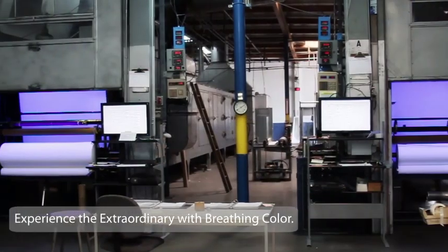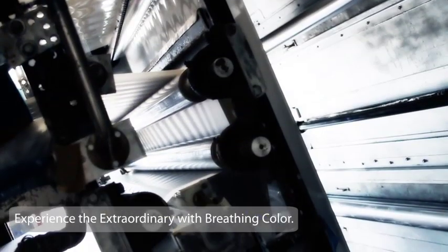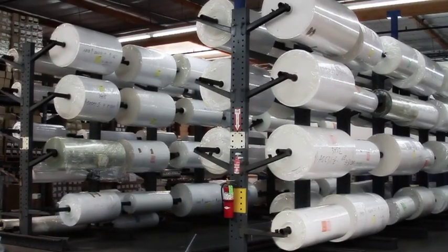We recognize that whether you are an artist, photographer, photo lab, or print studio, choosing which substrate you will print on is one of the most important decisions you will make. We sincerely hope that this video has helped you make that best decision for your business. Thank you for choosing Breathing Color.